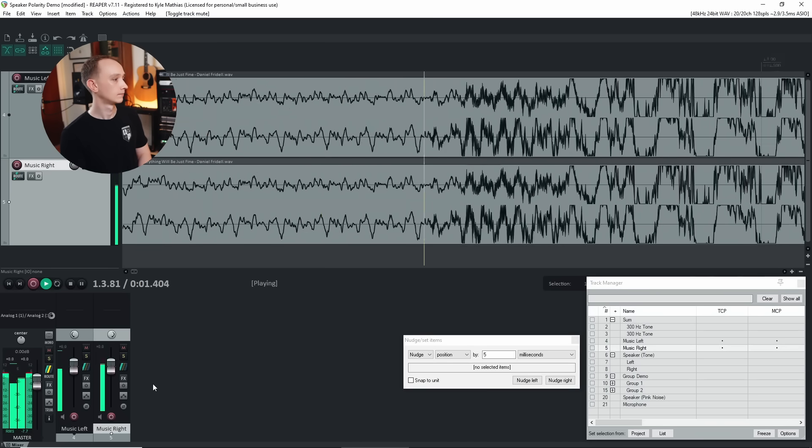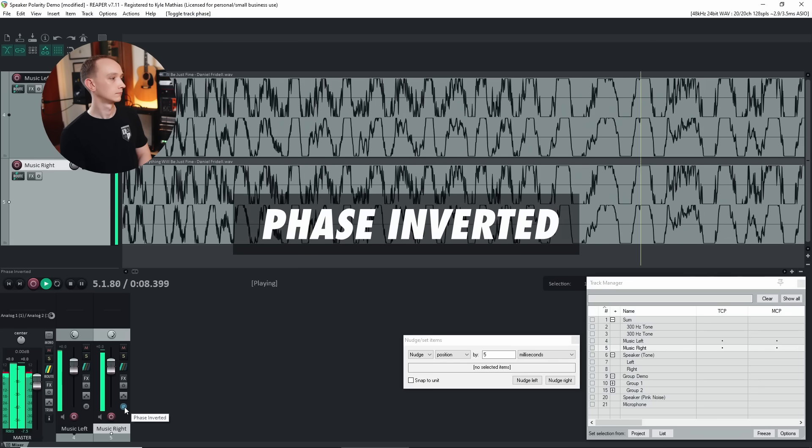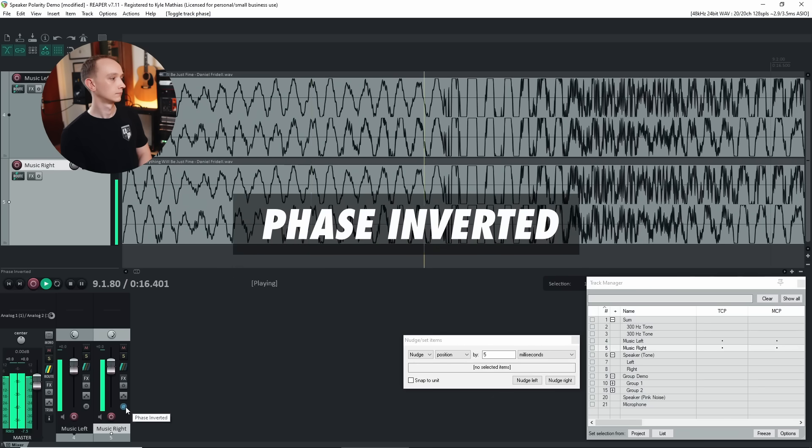While this is helpful for understanding the mechanics of constructive and destructive interference, wiring speakers with opposite polarity rarely results in complete cancellation in practice. Let's demonstrate that by playing a stereo signal through your speakers. I'll start with the same polarity in both the left and right speaker, then I'll invert the polarity of one of them. If you're listening on headphones, the effect is quite odd, because none of the signal from the left side reaches your right ear and none from the right reaches your left. In speakers, the signals will cancel when they interact acoustically, but you'll notice they don't completely cancel.